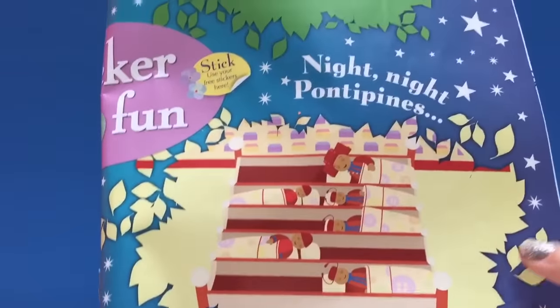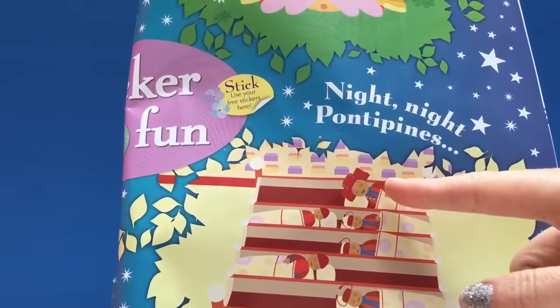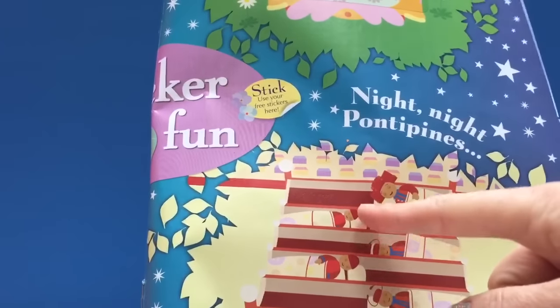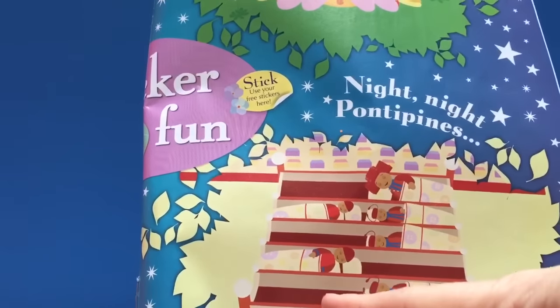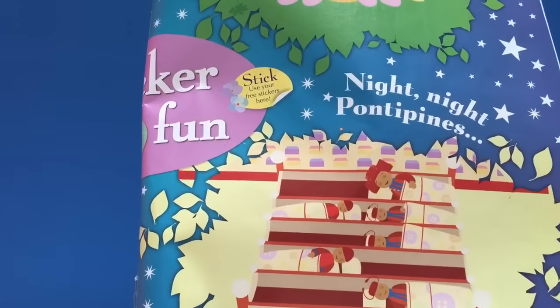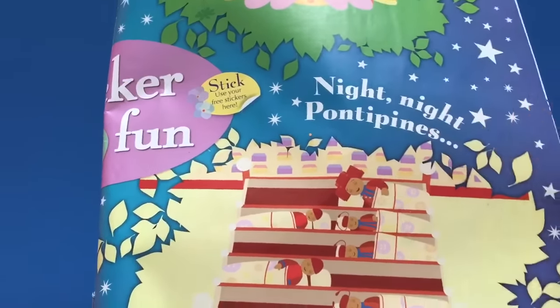The next part we're going to do is the Ponty Pines. We have one, two, three, four, five, six Ponty Pines so we're missing one, two, three, four Ponty Pines including Mr. Ponty Pine. Night night Ponty Pines.